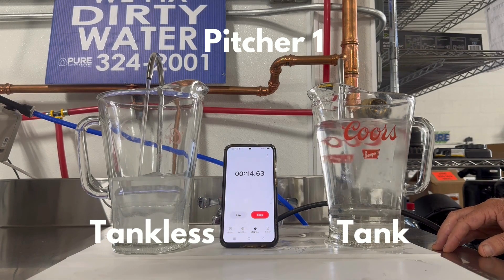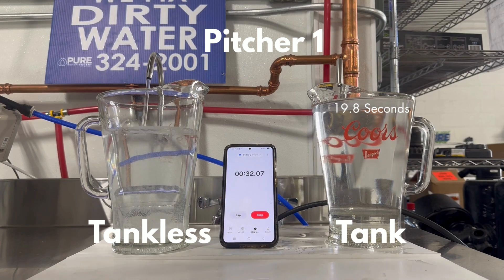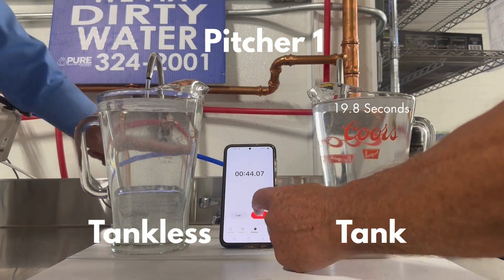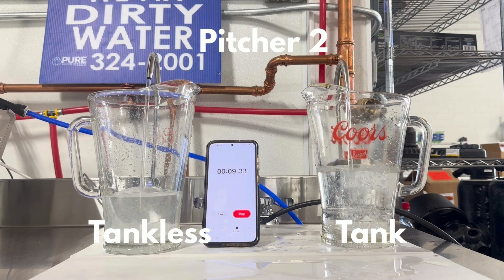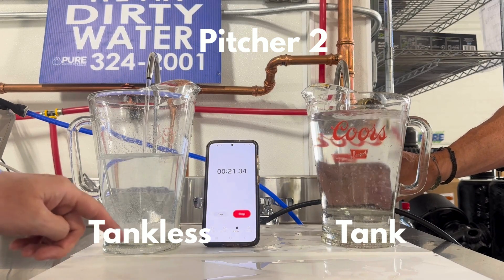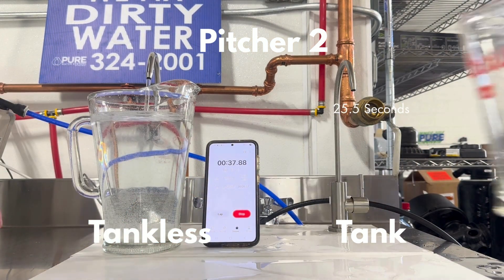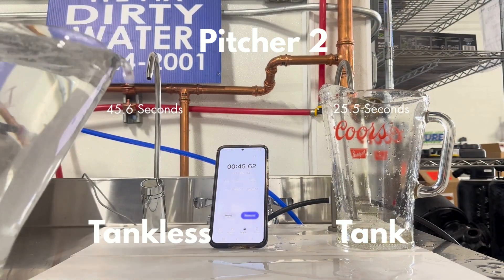The tank reverse osmosis system has two gallons of water stored on hand, so it fills rather quickly in about 19 seconds, whereas the tankless fills consistently but at a slower rate, filling at about 45 seconds. As we repeat this process with the second pitcher, nearing one gallon drawn, the tank unit filled slightly slower because the tank is being depleted, at 25 seconds, while the tankless fills at the same consistent rate at about 45 seconds.